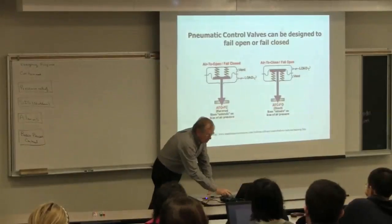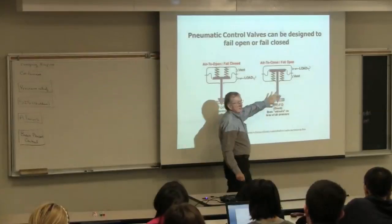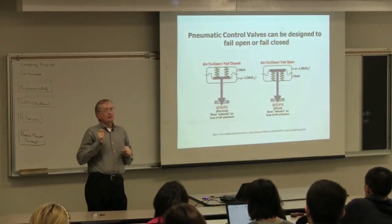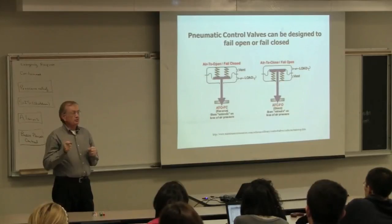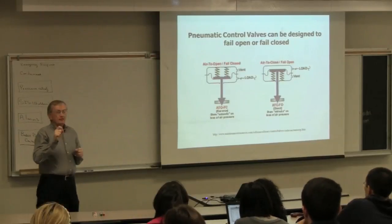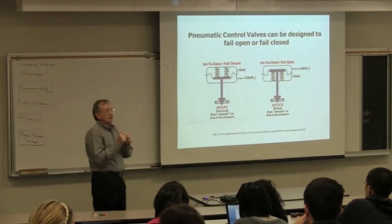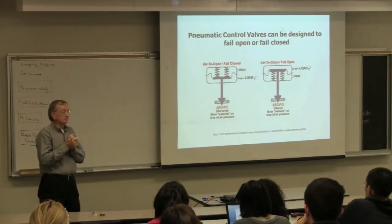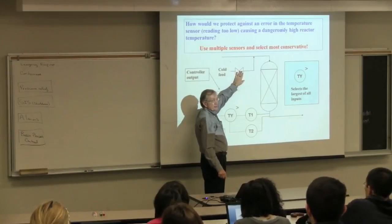Which of those two do I want for this problem? I'm going to fail-open. Every control valve is essentially either fail-open or fail-closed. And you, as the engineer, must decide what's the safest position for that valve. Every control valve will have a little FO—fail-open—or FC—fail-closed—written right next to it. The control system, when it's working well 99.99% of the time, it doesn't make any difference whether it's fail-open or fail-closed. But when that failure occurs, we want to make sure we have the right decision. We're going to make it a fail-open because that's the safe position.